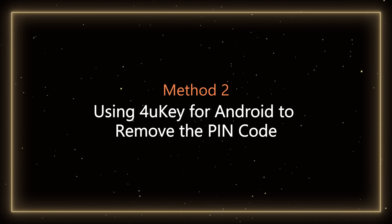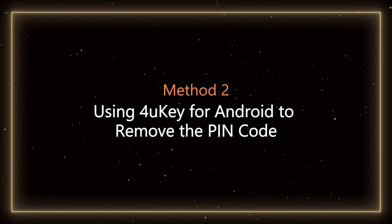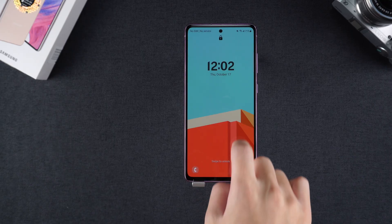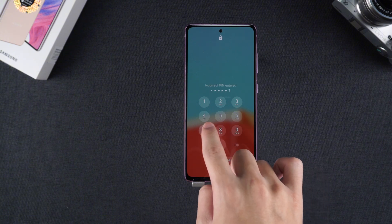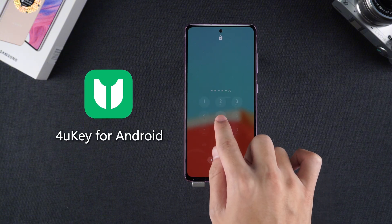Method 2: Using 4uKey for Android to remove the PIN code. If you want to unlock the phone without losing data and are willing to use third-party software, 4uKey for Android is a great choice.